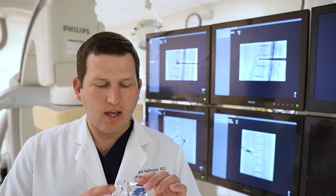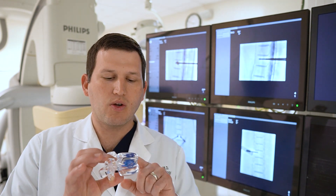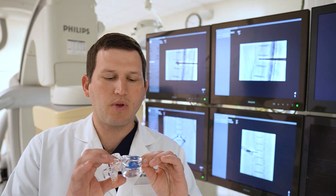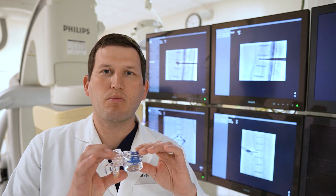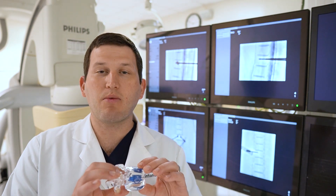Spine Jack is different. As the spine compresses, we want to restore that vertebral body height. So we insert two titanium implants into the spine — they're almost like scissor jacks for your car. As we open the jacks, they actually open the bone back up, restoring the bone into its original position. Then we cement the implants in place, stabilizing the bone.